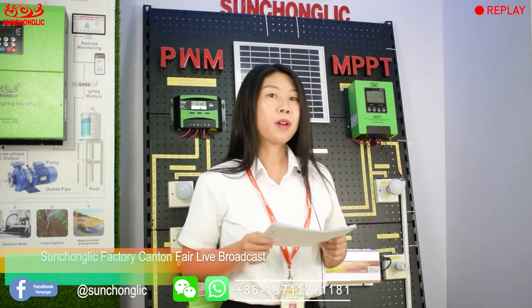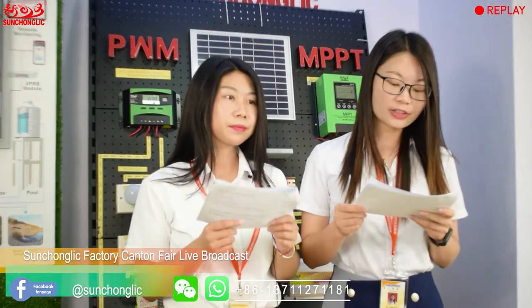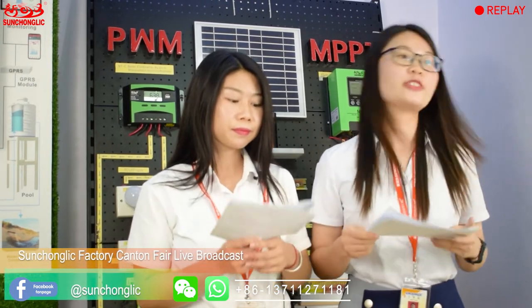Hello everybody, welcome to our live broadcast. This is Jenny and this is Artemis. Coronavirus has been spreading all over the world, so please take good care of yourself. It is better to stay at home. If you have to go outside, please wear a mask and wash your hands frequently.